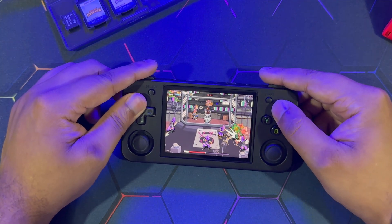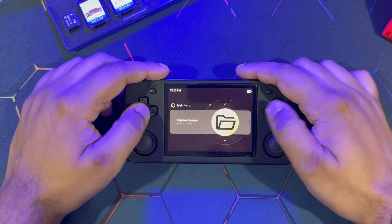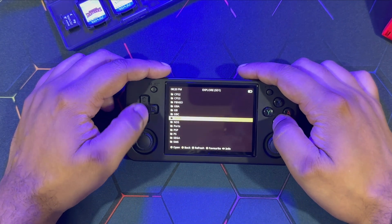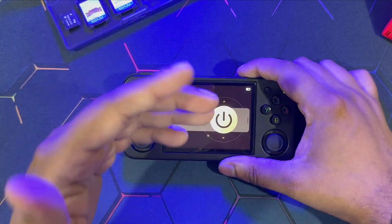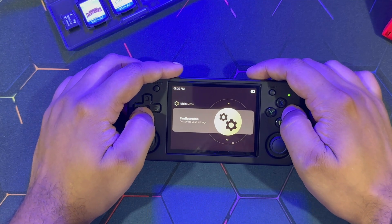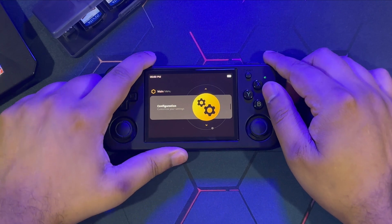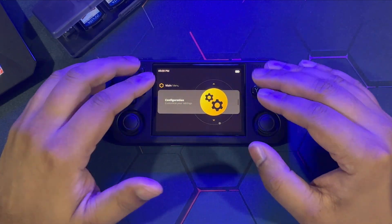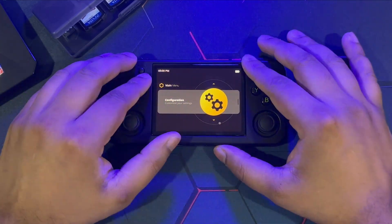The most exciting thing about Portmaster is that so many games are added, so much support, so much compatibility, and the process is very simplified. It's already integrated into the software, so all you have to do is install the custom firmware and Portmaster is already there. We're going to start with the interface, then talk about how to install some of the games, followed by some demonstrations.